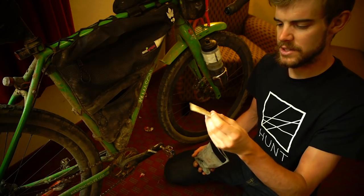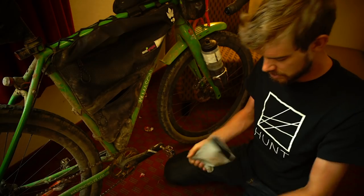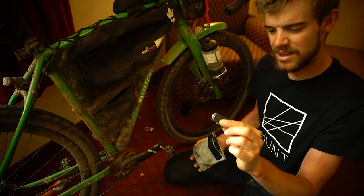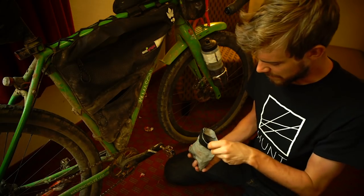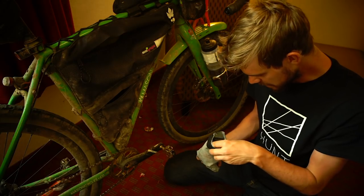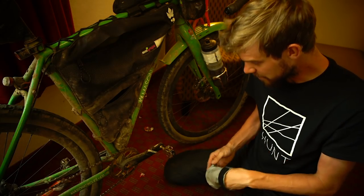Self-adhesive patches, some curved needles, and brake pads — I took quite a few brake pads; in hindsight I probably didn't need to but I'd rather have them than not and I don't want to rely on bike shops. Another tyre lever in there as well.